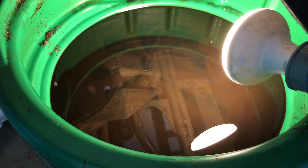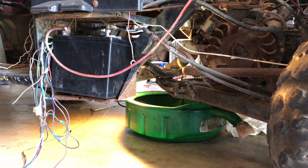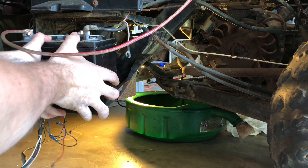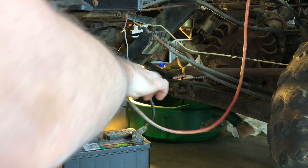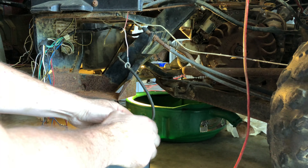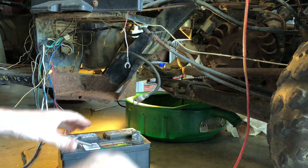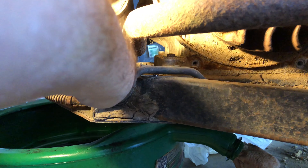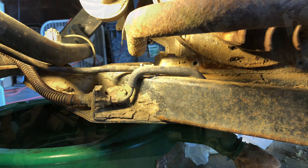The next thing to do is to remove the battery terminals. These weren't very well connected to begin with. Next step is to remove the battery. The negative terminal — you can see where it used to be. We had removed this in a previous video.